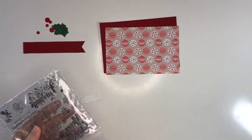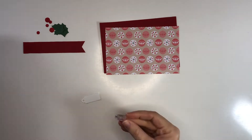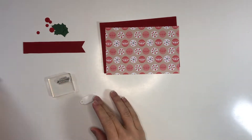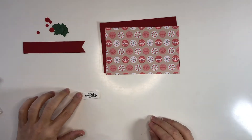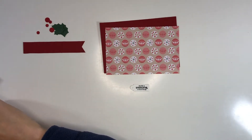Then I have this tiny little tag. I'm using one of my stamps to just stamp a little sentiment onto this tag. For this tag I used one of my Tim Holtz die cut sets — I think it's from chapter 3, one of those dies.